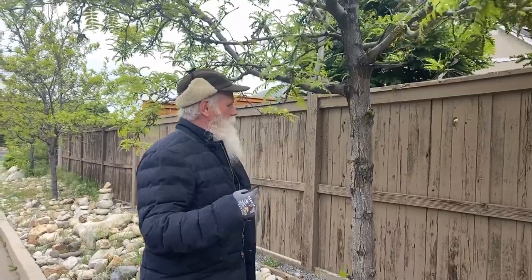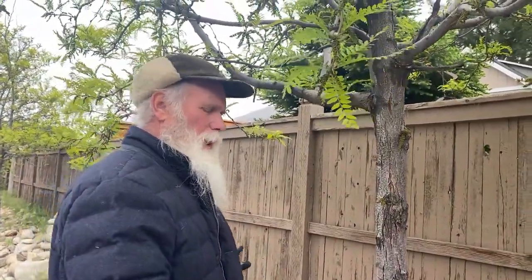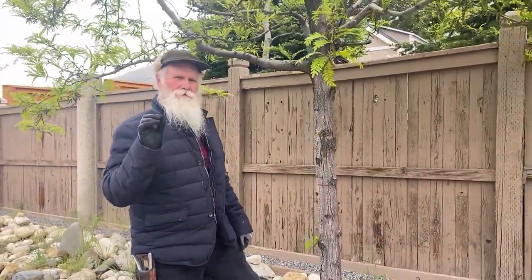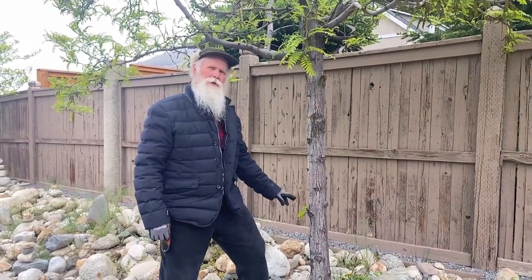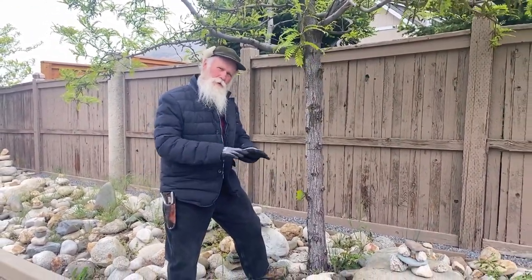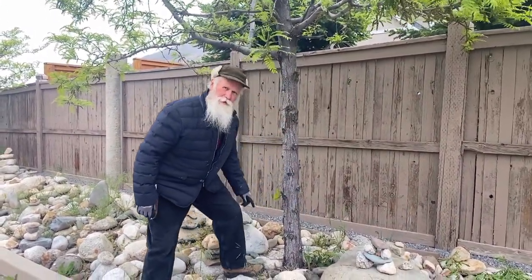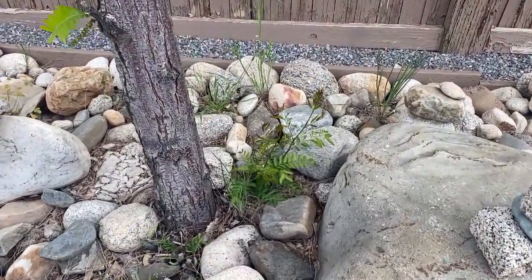Today I'm at a home where there's a beautiful row of locusts growing. I wanted to show you something I've talked about often, having to do with what the tree is grafted onto — what the rootstock is. It's a different tree. You can see these little suckers that are popping out down here below the graft.